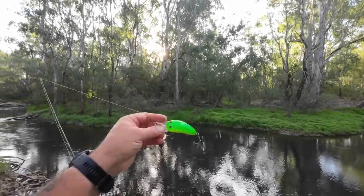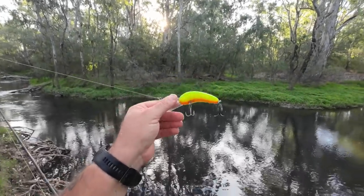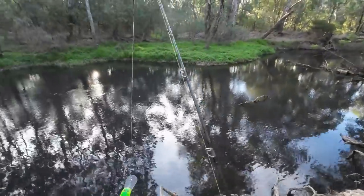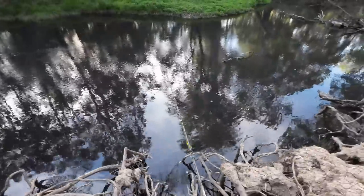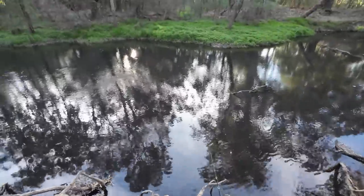Fish number one is on the board on what is becoming my favourite Murray cod lure — the bright green old mate lure. I love this lure. I'll put a link in the video description below to where you can find them. Now let's keep fishing and see if I can catch another one.